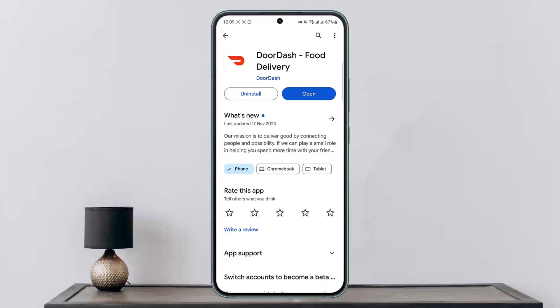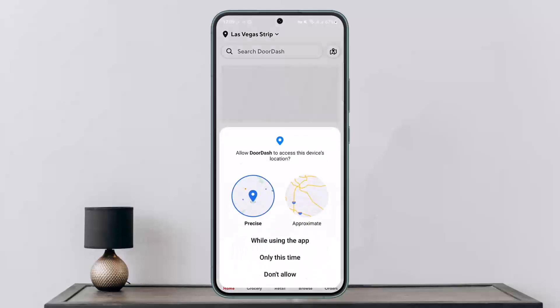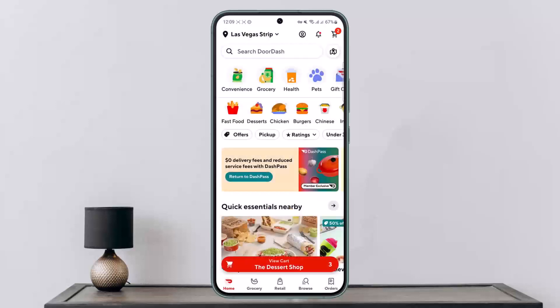First things first, what you want to do is open up your DoorDash application and log into your account. Let this load up — once it loads up, you'll get an interface like this as you can see on the screen.